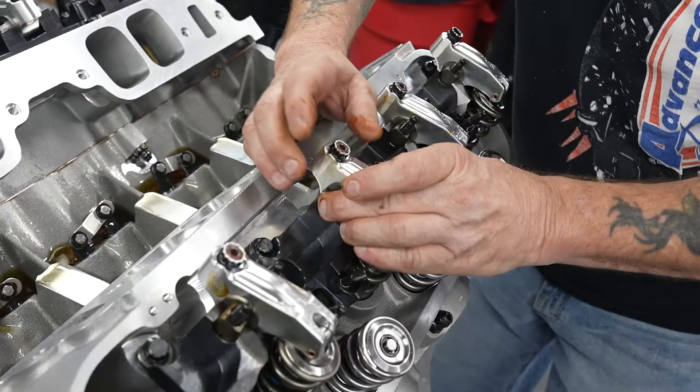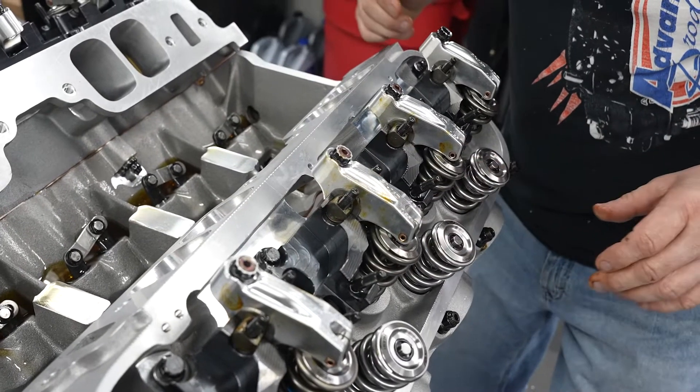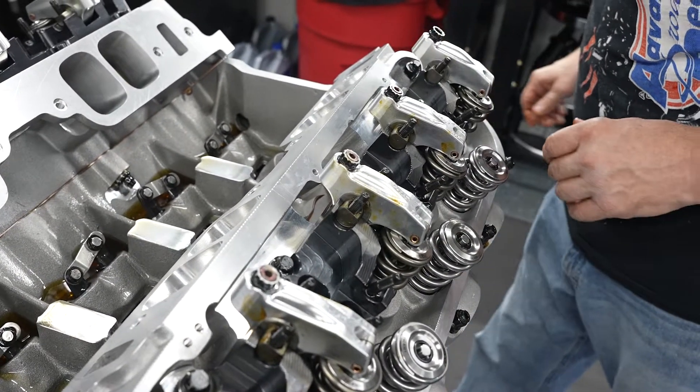The rocker arm that we made on our Manford took roughly 18 minutes. On this machine, it's under 10.